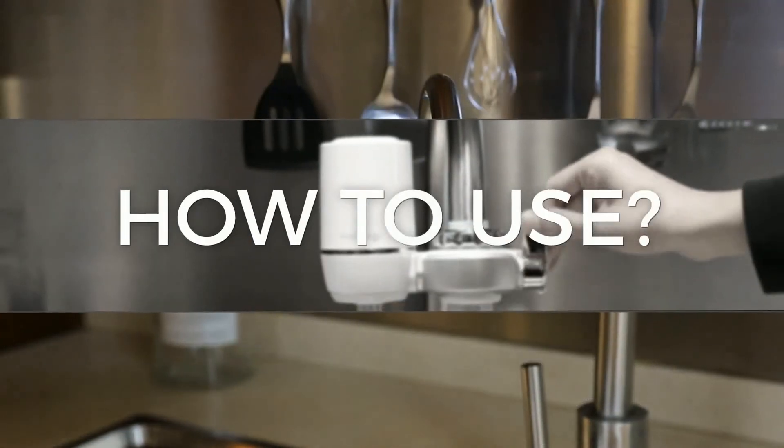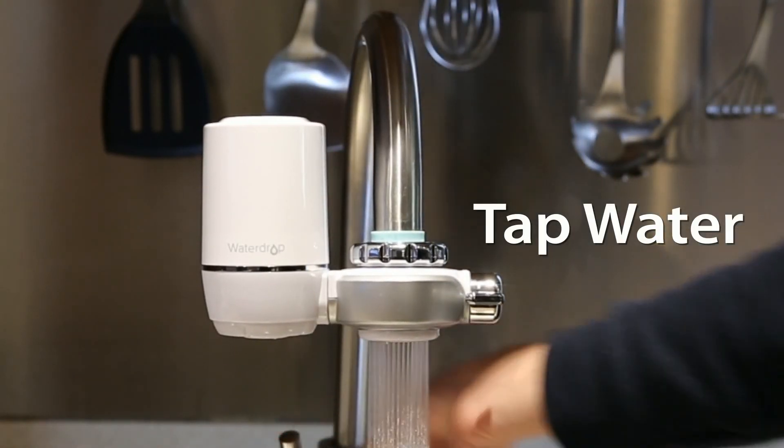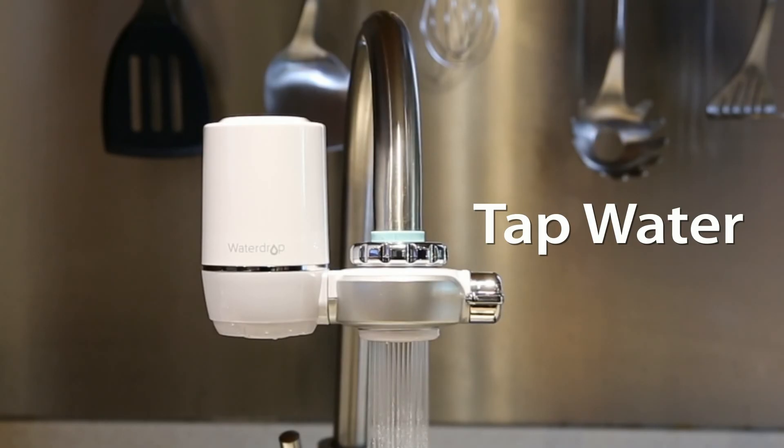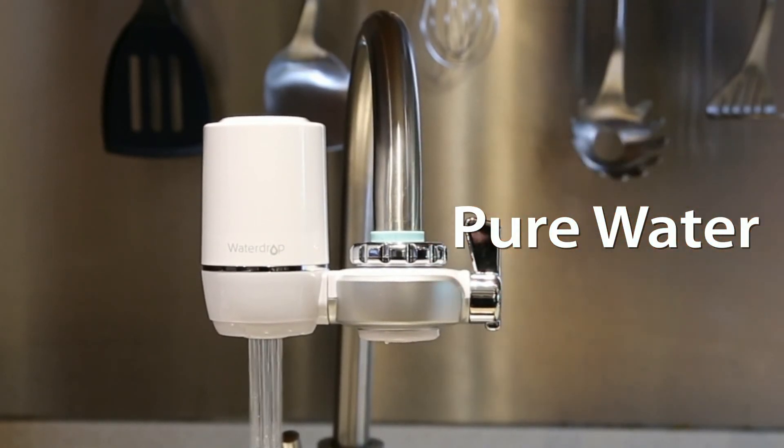Now everything is in place. Switch the lever to let tap water or filtered water flow. Before using, flush the cartridge for one minute. Now you can enjoy clean water everywhere.